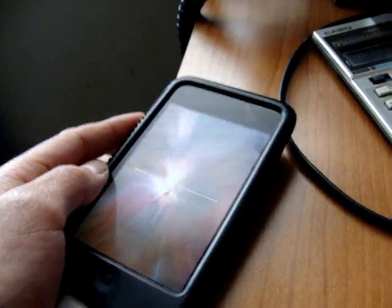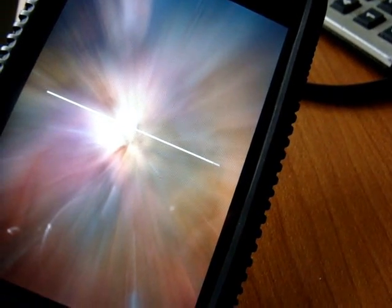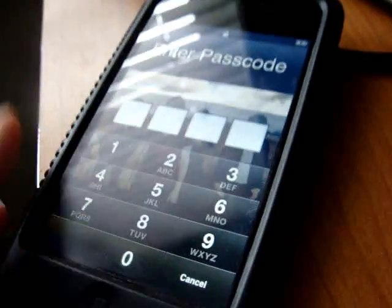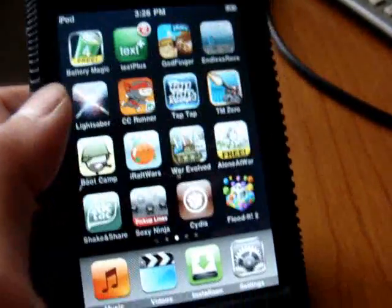You just gotta wait — it'll take like under 10 minutes. Almost done... Almost done... Done. Alright. Then it'll do that beep sound thing. And then there — you're just gonna have to wait.